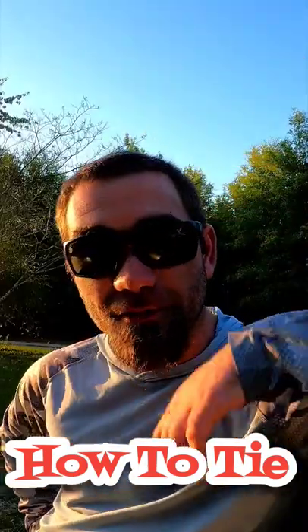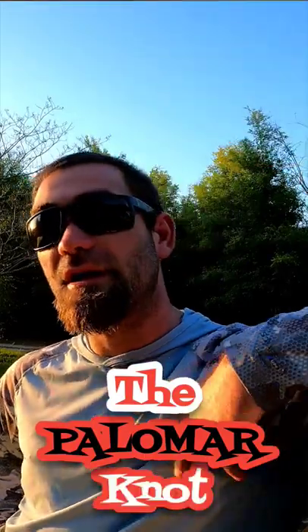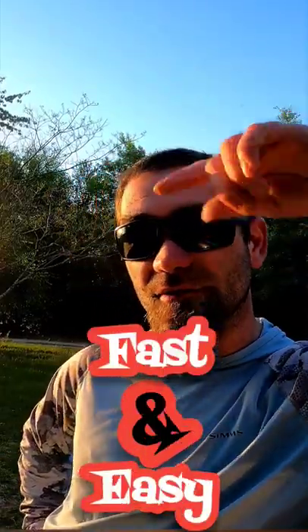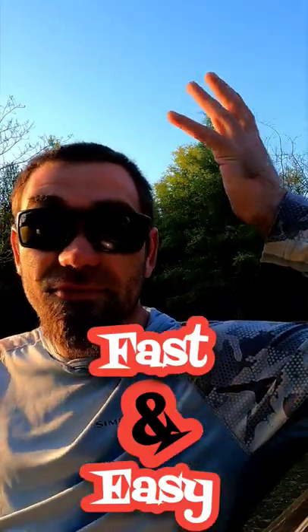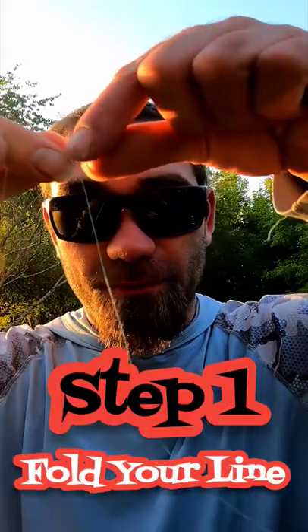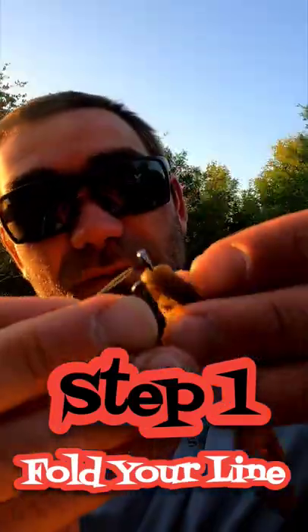What's up y'all, check it out — this time it's the Palomar knot. I'm gonna show you how to tie it right now. It's a really good knot, easy and fast to tie. I use this knot 90% of the time. Here's how to do it: take your line, fold it, and send it through the eyelet just like that, double it up, send it through.